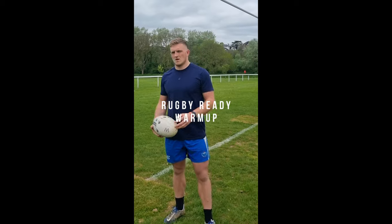Rugby players, if we want to perform well on the weekend and reduce our risk of injury, we all need to have a solid warm-up. There's no point getting to the field and guessing what you need to do or relying on someone else to make sure that you're warming up correctly. My name is Alex, I work in Premiership Rugby as a sports physiotherapist, and here is a solid warm-up you can do before any match or game to ensure that you are warm, loose, and contact ready. We've got our general warmth and mobility, our sprint mechanics, and our contact warm-up — and this can all be done on your own.